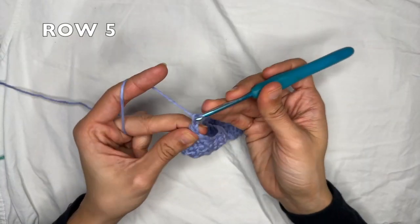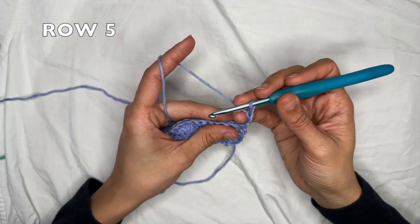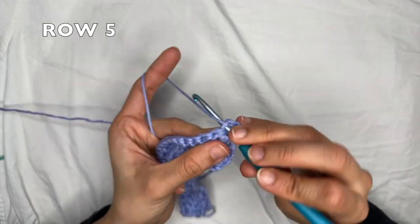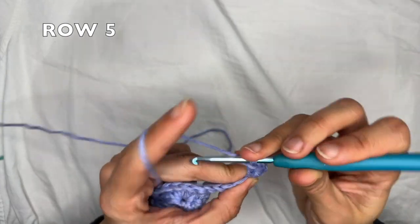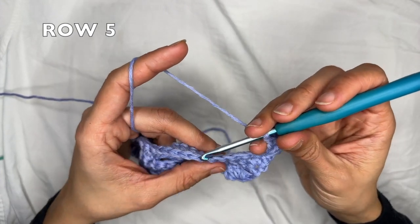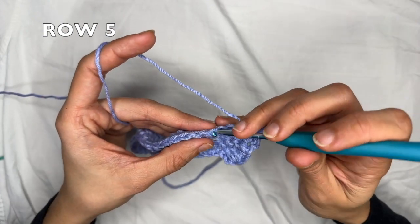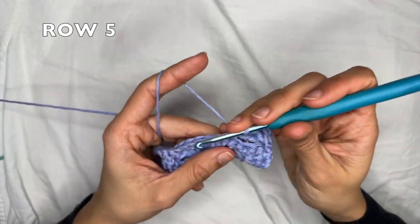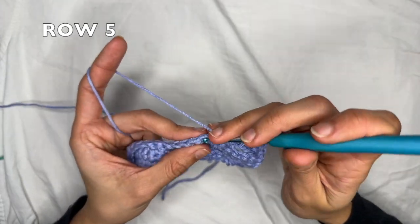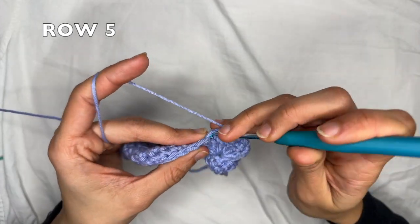For row five, you want to chain three and flip your work — that chain three counts as a double crochet. Now you're going to do three double crochets into the first stitch: one, two, and three. Now you're going to start the row repetition: skip the next three stitches and do one single crochet into each of the next seven stitches — one, two, three, four, five, six, and seven.